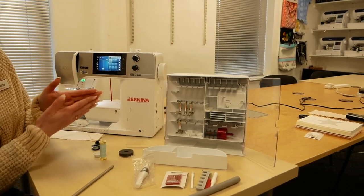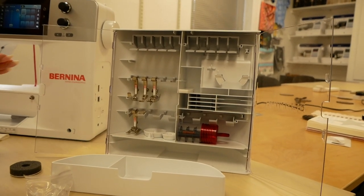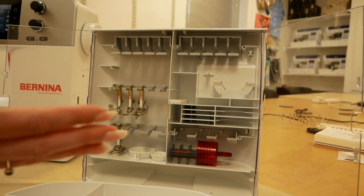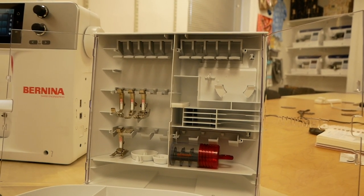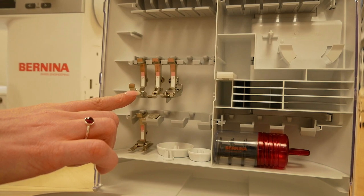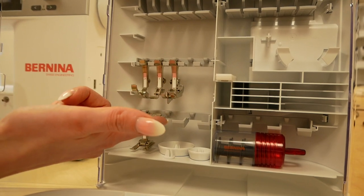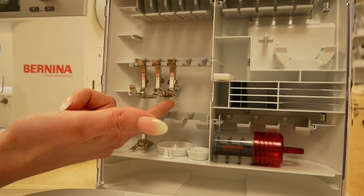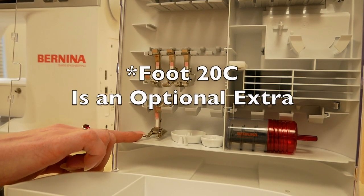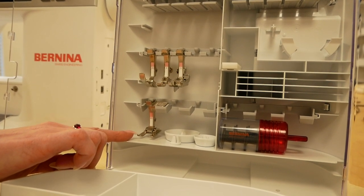So laid out here we have the Bernina wardrobe which comes with the 480 machine. This allows you to keep all of your feet accessories all neatly in the wardrobe — it has doors on it as well. Hanging here on the hooks you can see you've got various different feet. So these are the feet that come with the Bernina 480: you've got the overcasting foot, a zipper foot, a blind hemming foot, and down here we've got the 20C open toe embroidery foot, which has a really wide opening — very useful for all of the lovely patterns that the Bernina 480 does.